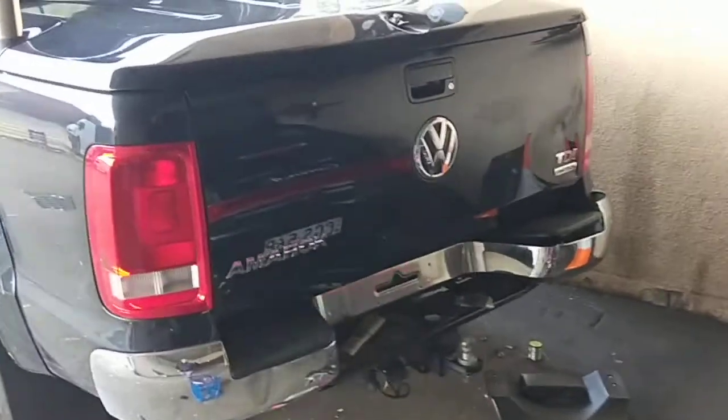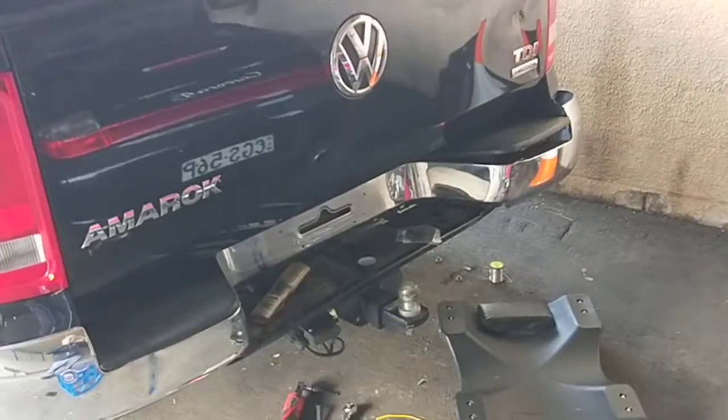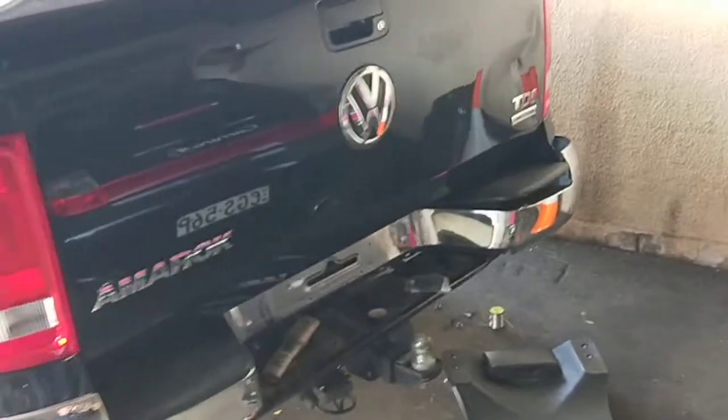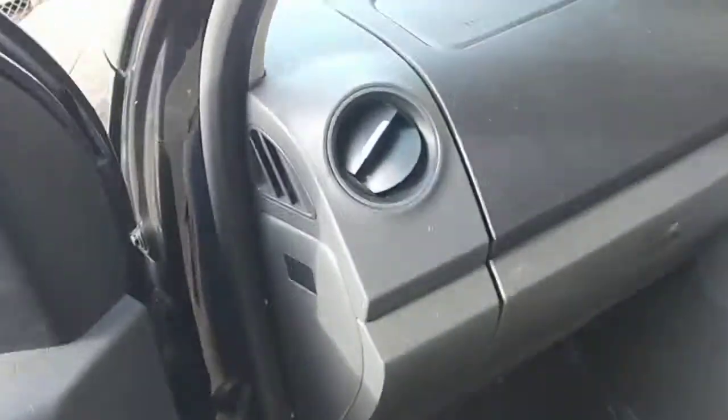Okay, back here — this is part two of the Volkswagen Amarok. I just finished repairing the wiring harness, put the sensors in, and now I'm gonna go into the car and do the actual check.